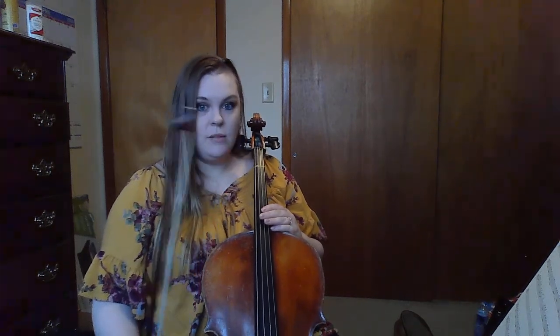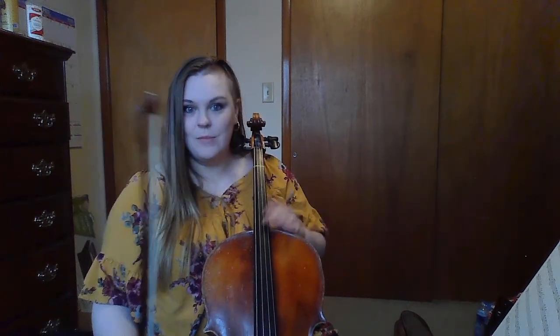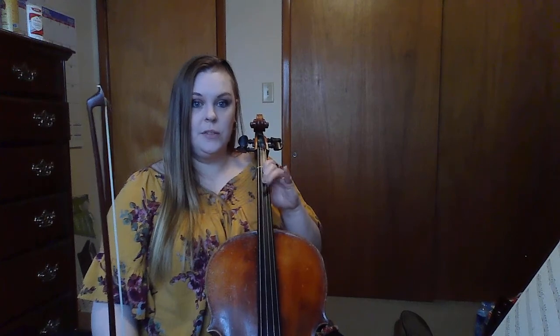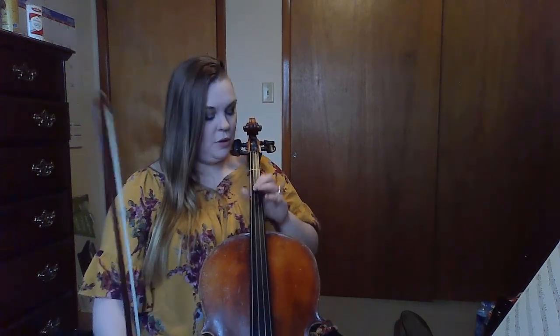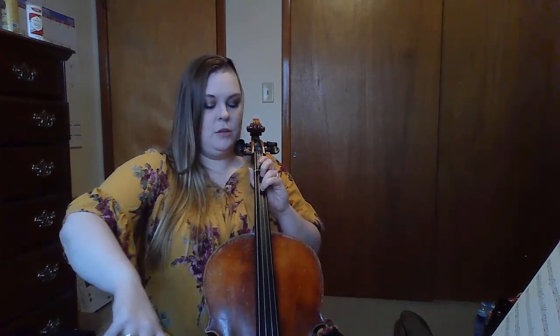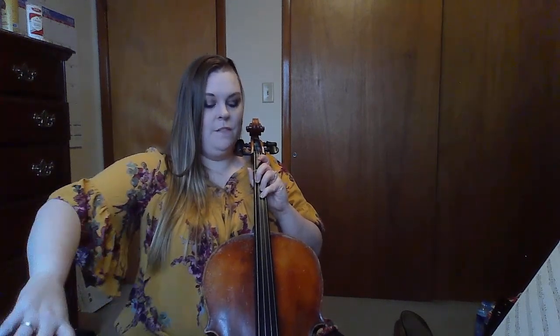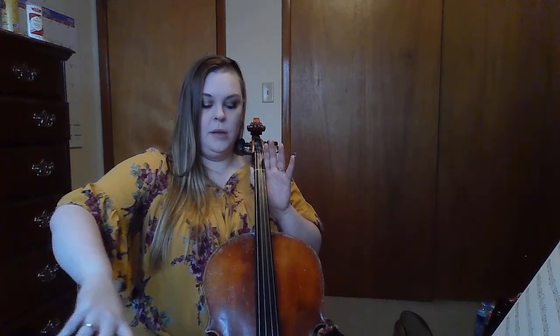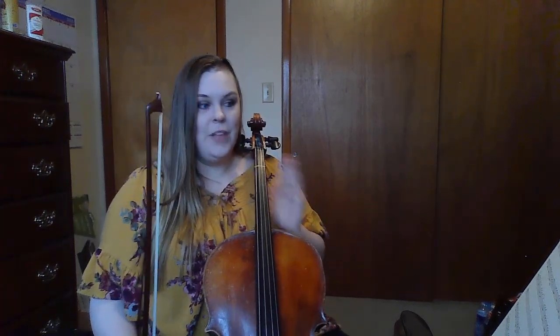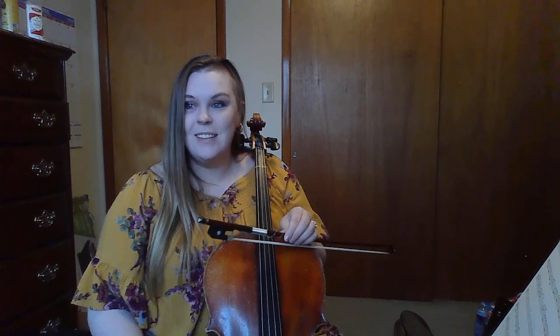After you're done watching this video, try to play the first three measures. We're going to start on measure four next time. Here's what the first three measures sound like — use your ghost fingers and play along with me without using the bow. Starts on third finger on D. One, two, my turn: three, three, three, four, four, four, three, three, one, open, A, A, A, one, one, one. That concludes this video. Try those three measures on your own. Stay tuned for the next video. Bye!